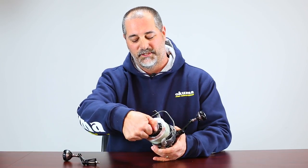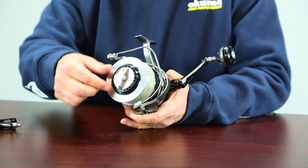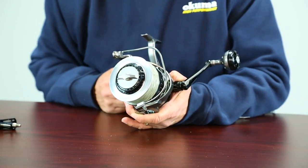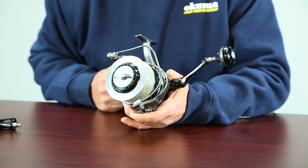So when we want to set this reel, you'll see there's a little white dot on the drag knob, and we back this off all the way to the zero position, and we get a drag setting by adjusting that preset. Now before I fish this reel, I'm going to pick a reference point.